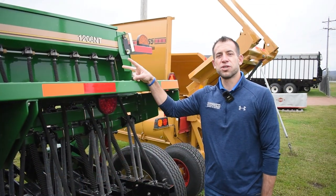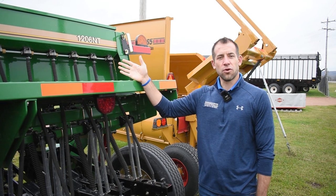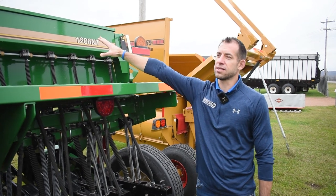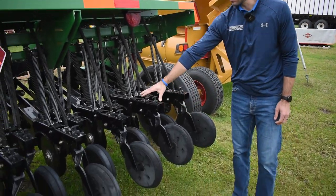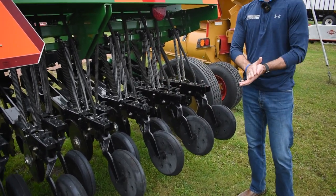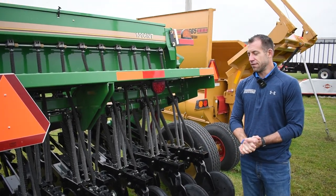This Great Plains drill features two seed boxes so you can plant soybeans, small grains, or even grass seeds with the grass seed box that's included. You've also got the press wheels on the back and the double disc openers for good planting depth and good seed-to-soil contact.